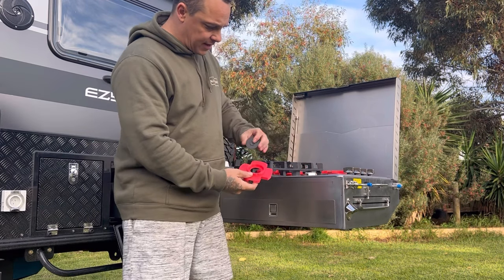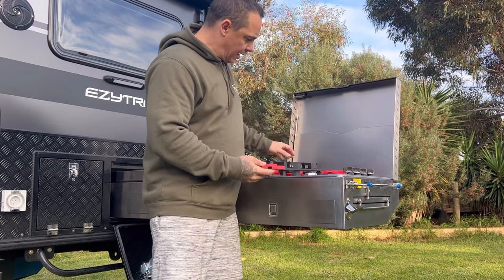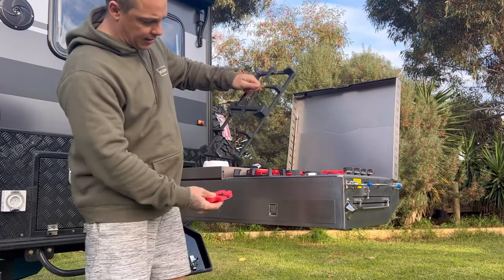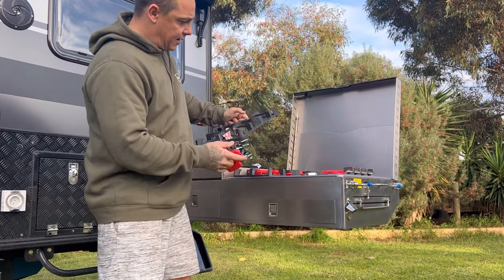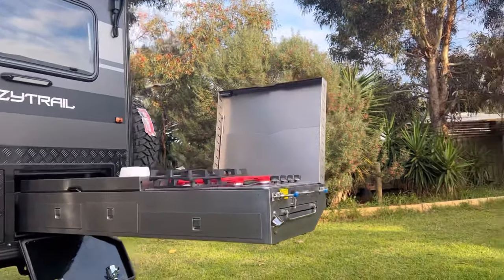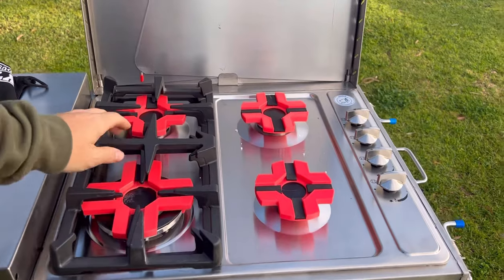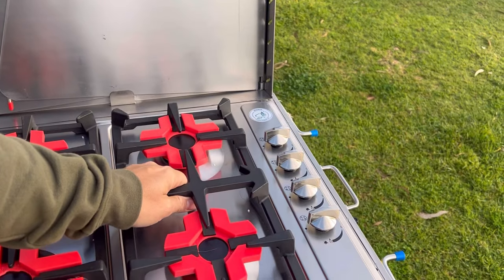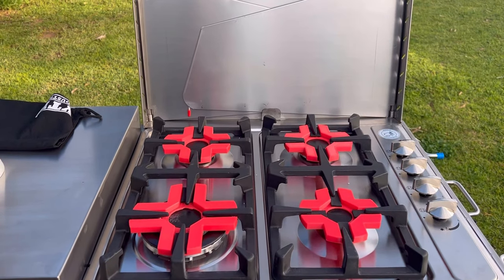They hold the rings in there real nice and neat, and then they slot in. They've got some foam backing. Grab the camera — I'll show you. That's them there, and that holds everything nice and firmly in place.